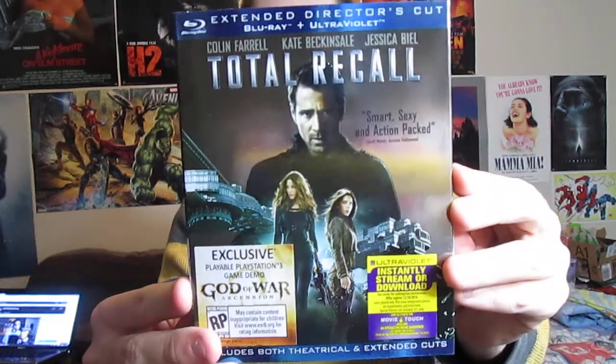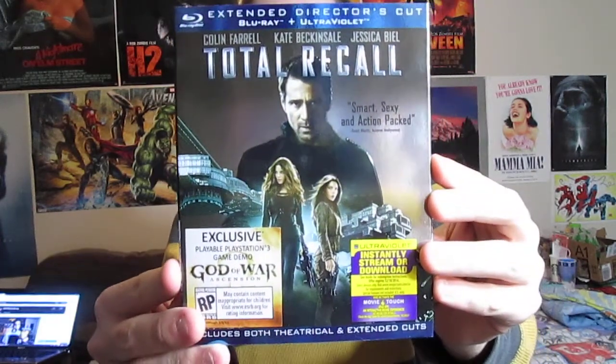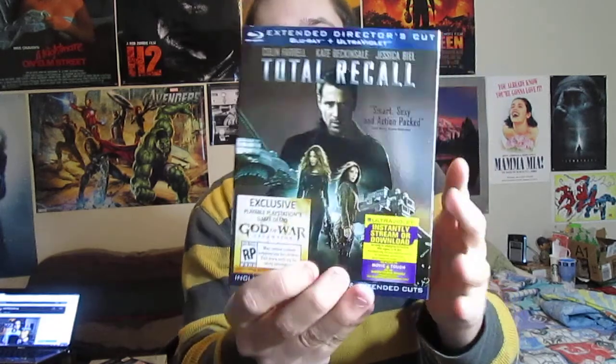So on the cover here, we have Colin Farrell's character and the two main female characters, and little stickers promoting Ultraviolet and the new God of War game, a PlayStation 3 game demo.